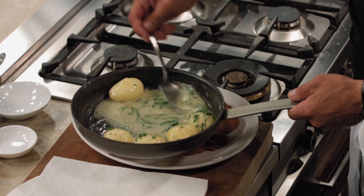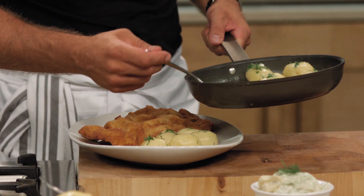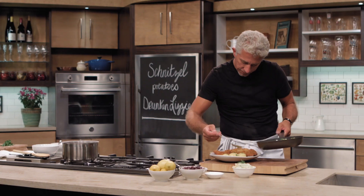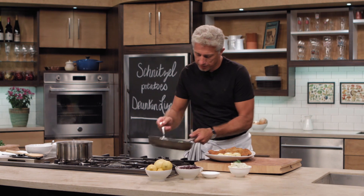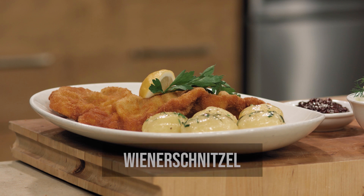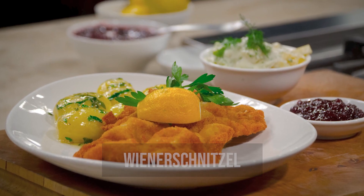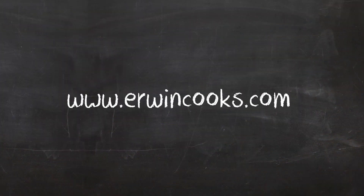Don't waste that liquid — pour it right on. That butter glaze, do not waste it, just pour it on. It's so good. We always eat with our eyes first, so put some lemon on there and a nice sprig of parsley. Voilà, there it is! For more information, visit us online at erwincooks.com.